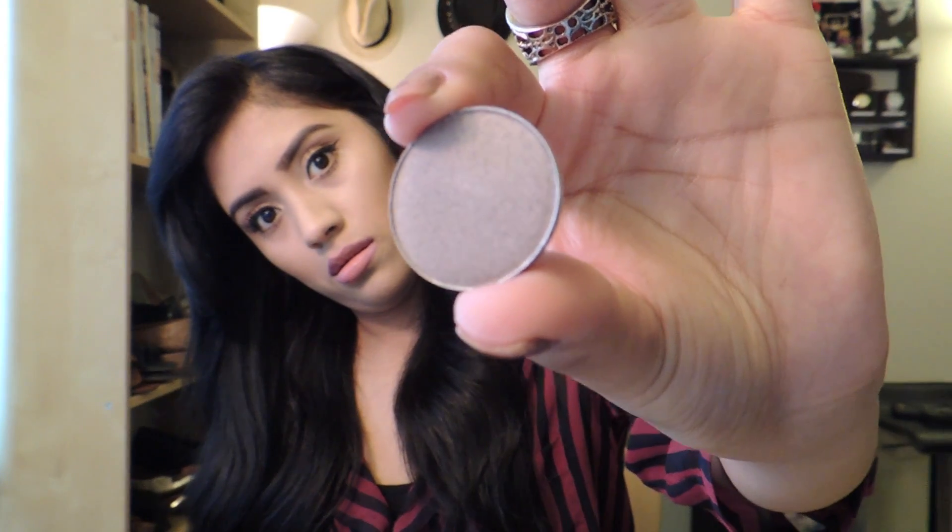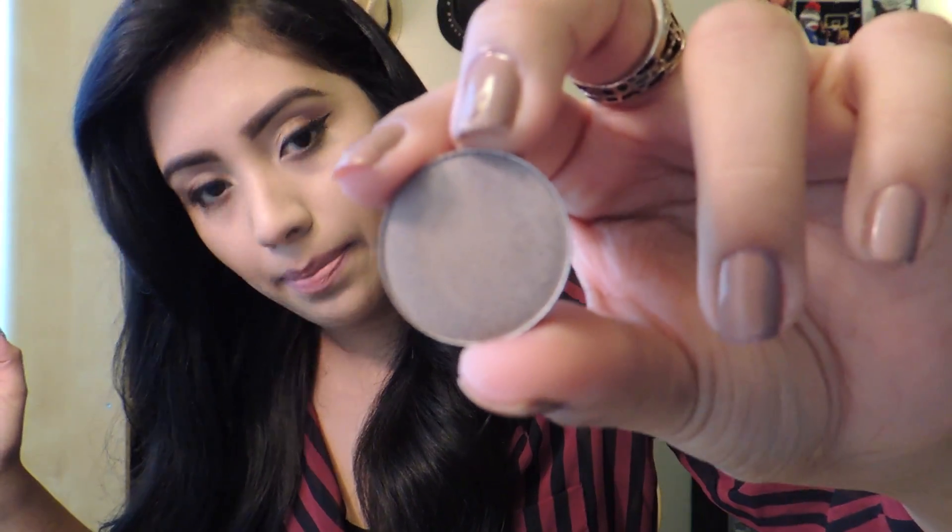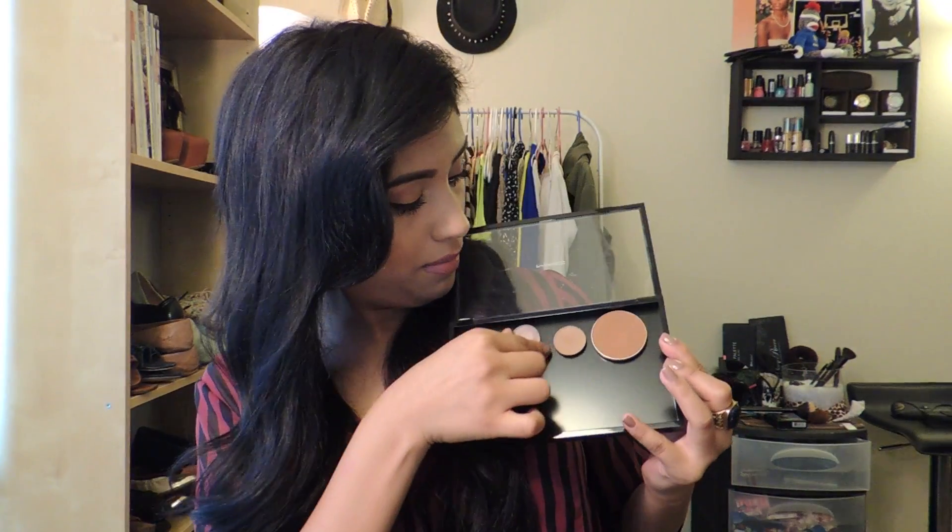The next eyeshadow that I got was Satin Taupe. I basically bought a lot of browns, very neutral colors, because that's normally what I use on a daily basis — except today I'm wearing some golds on my eyes. Just to give you guys a swatch of how it looks like — it's really pretty, it has a little bit more of a shimmer on it. And then I'm going to put it on my palette.